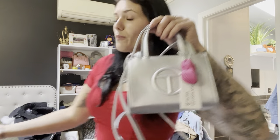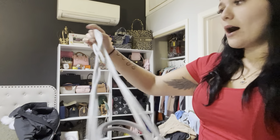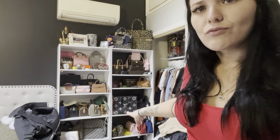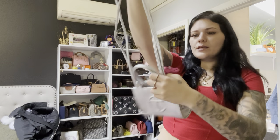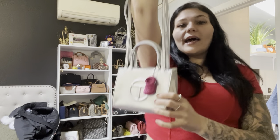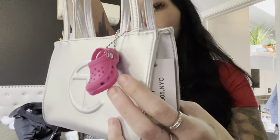On the inside I have my little Telfar bag that I got from May — so freaking cute. I have two of these now. There's a fuzzy mini one like this in black, but this is the silver one. I got this little croc charm to put on it, which is really really cute.